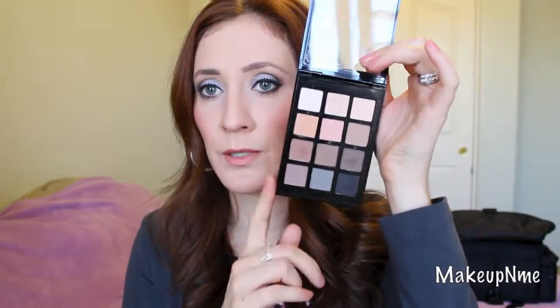When you open it up, the 12 eyeshadows are labeled 1 through 12. The instructional guides tell you which number to use where — for example, 'do number 10 on the crease.' The numbers are labeled right above each eyeshadow. They're very small, so some people might have a hard time reading them.